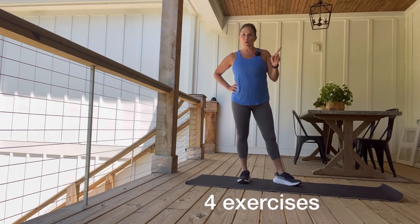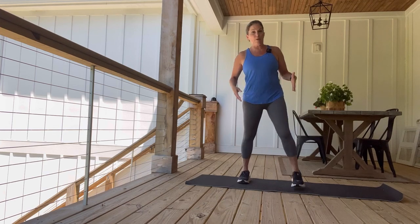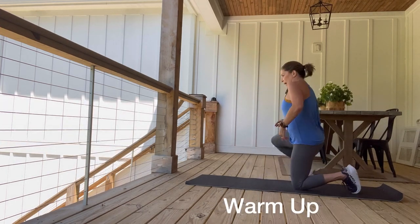Four exercises, but first we're going to warm up with three really quick exercises. So if you will, get down on the floor and we're going to do a cat-cow.